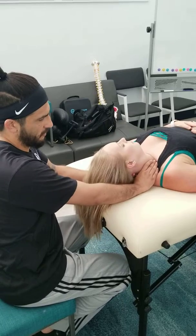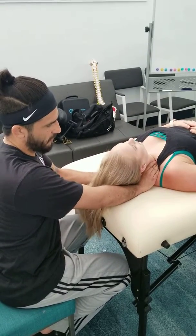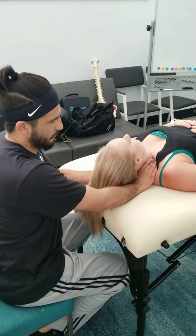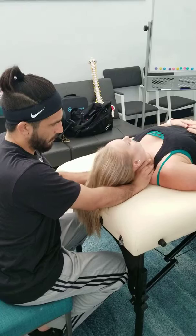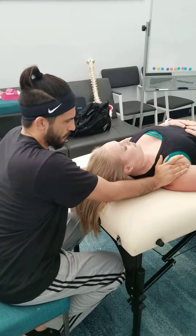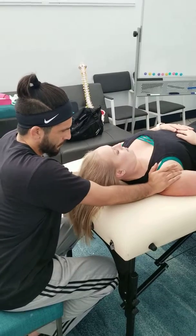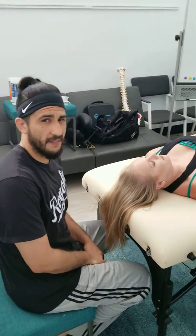So once again, just come here. Wherever the tightest spot is, you want to kind of cave in with the neck, and then move the neck, the head, and the hand pressure all together. There you go guys, give that a try.